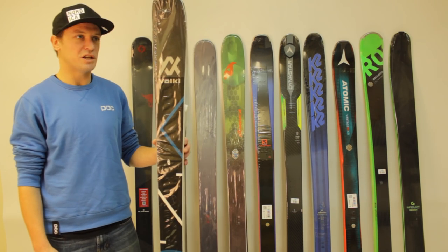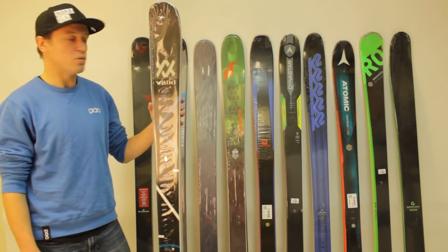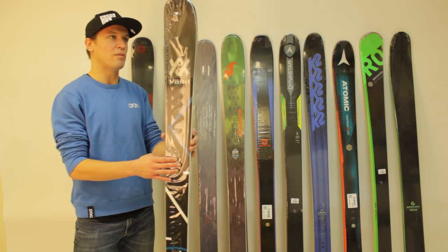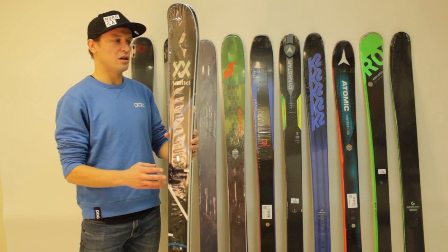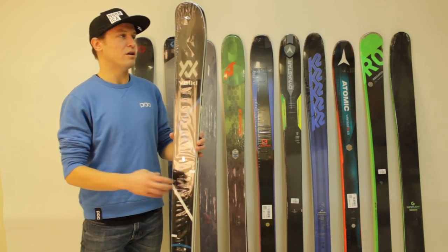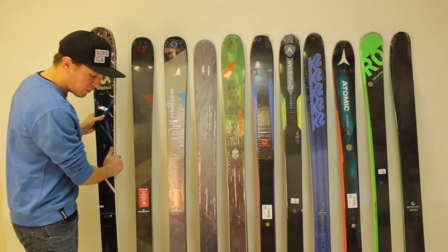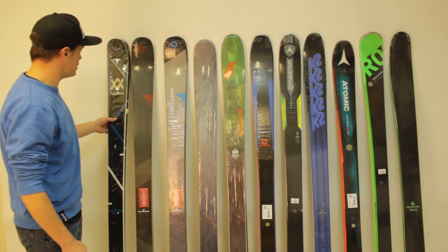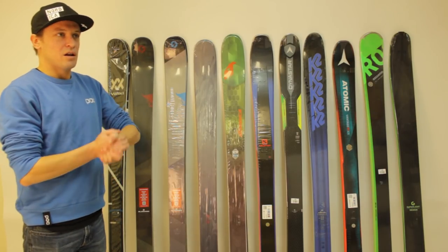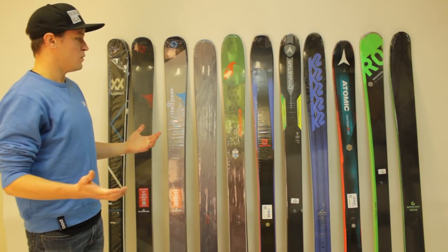It's a fairly even mix of performance characteristics, in my opinion — definitely a ski that you can ski anywhere on the mountain. But because it's got those two sheets of metal, you need to be a relatively aggressive skier to really make the most out of it. I would say intermediate and up could ski it, but those two sheets of metal are going to be more of a deterrent than a benefit if you're not overly aggressive.